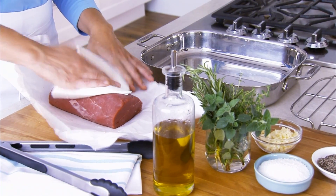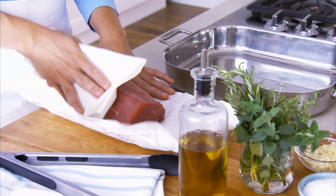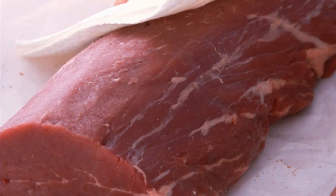The first step to your perfect beef tenderloin is to pat the meat dry with a paper towel. This gets that surface moisture off of the meat and allows a rich, deep crust to develop during roasting.